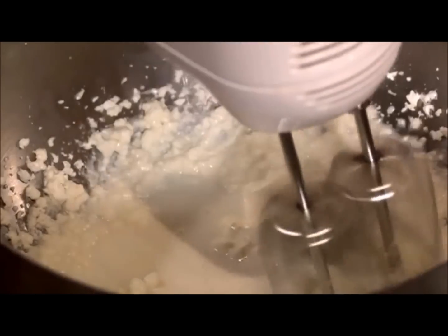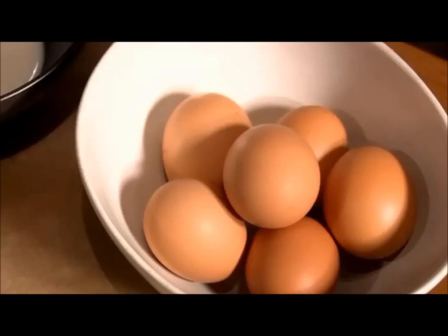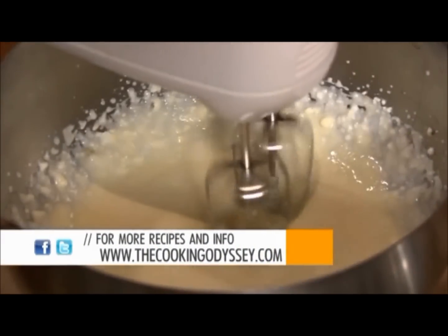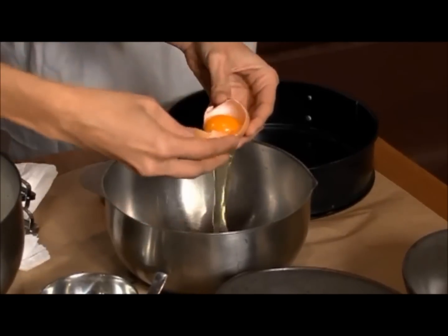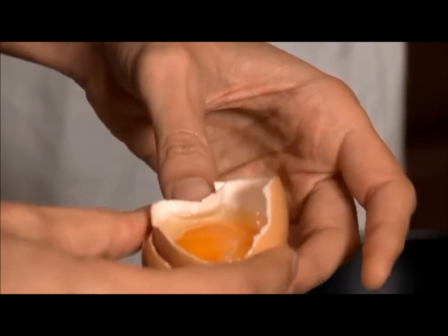Now we are going to add in the buttermilk and again we'll blend. Now we're ready for our eggs. We're going to carefully break our eggs into the bowl and then carefully remove the yolks. We want to be sure not to break the yolks, because if you get any fat into the egg whites they won't whip up into a lovely meringue — so that's very important.